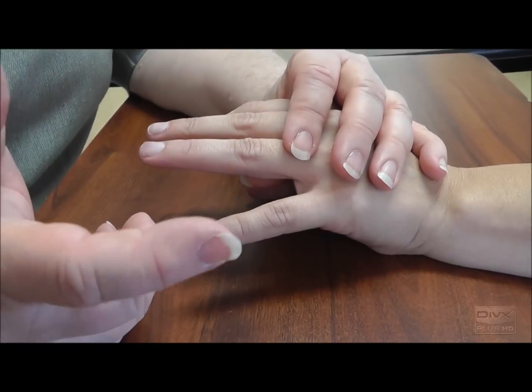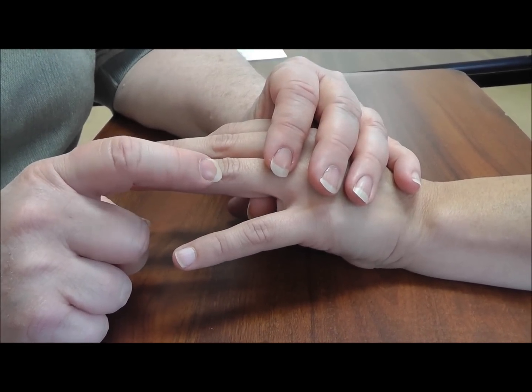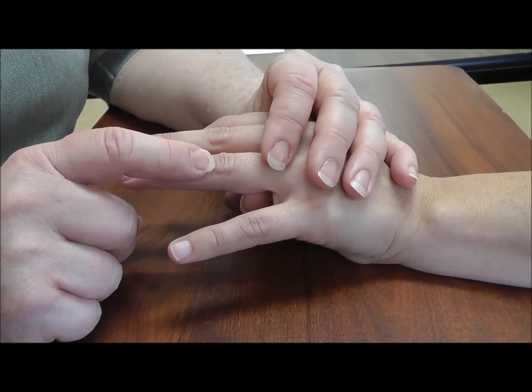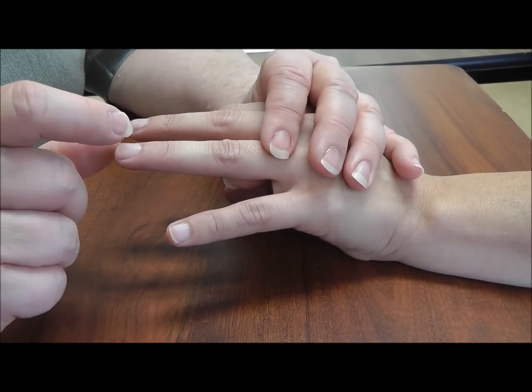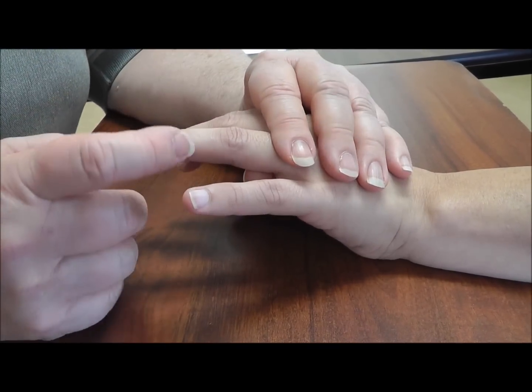I'm going to do what I call a four-way challenge to test for ligamentous stability for the proximal interphalangeal joint. I'm using the ring finger here because it's probably the most commonly injured one that I see in my clinic.